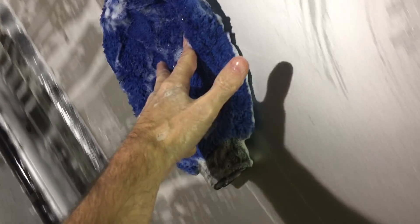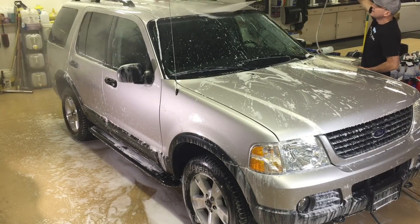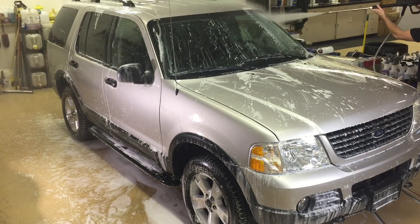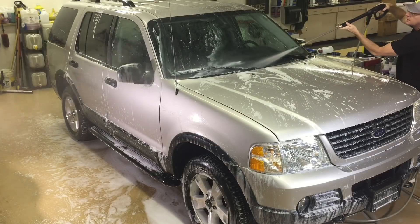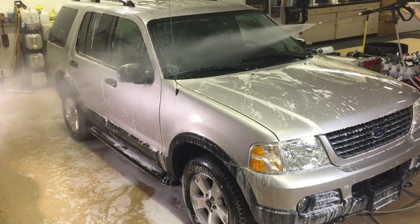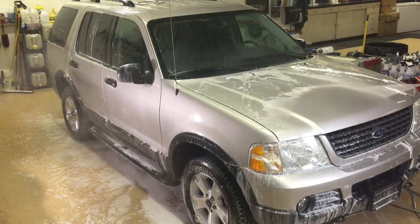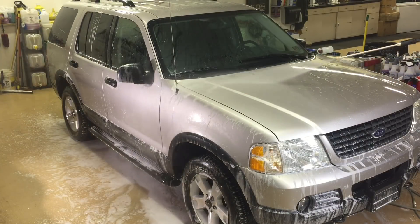It doesn't really matter how you do your contact wash — there's going to be a ton of suds and a lot of lubrication. You can run the mitt across the surface just holding it with two fingers. Let me give it a thorough rinse, then I want to take a look at how the product has cleaned after a pre-wash and a contact wash, so we can put that part to rest. Then we'll get on with foaming action from a high-powered gas pressure washer and a snub-nosed foam gun.